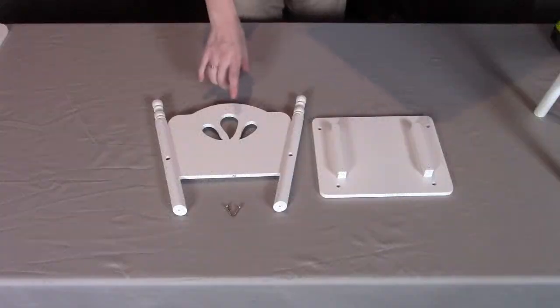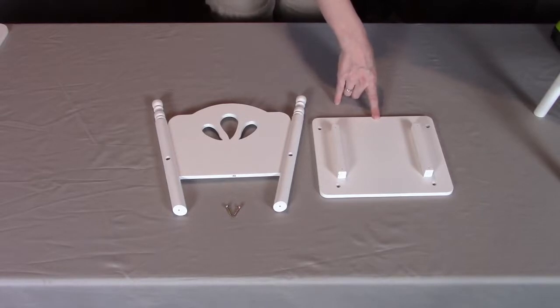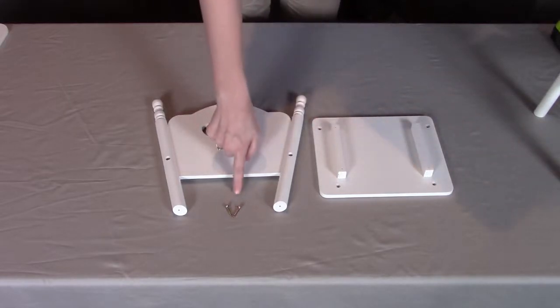For step two, you need part A1, which is the back; part A3, which is the seat; and two of the A10 screws, which are the short screws.